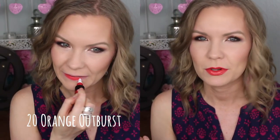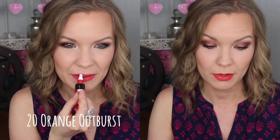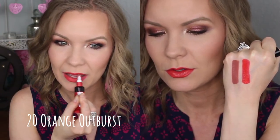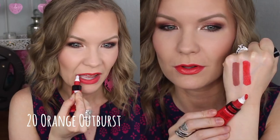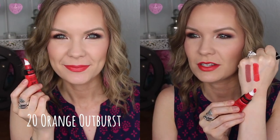This one is such a fun summery shade — this is number 20, Orange Outburst. I forgot to mention these do have a little bit of a scent. It smells good like candy — almost like Starburst maybe? They smell like candy, but not super overpowering. I can smell it when applying them, but as I wear them I don't really notice the scent. Orange Outburst is just a beautiful, bright, corally orange. I think this one is so fun — really just a bright statement color.